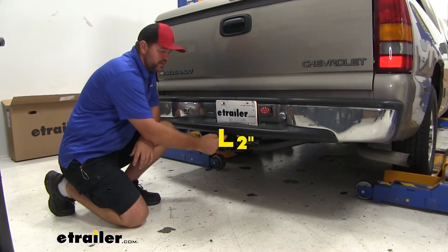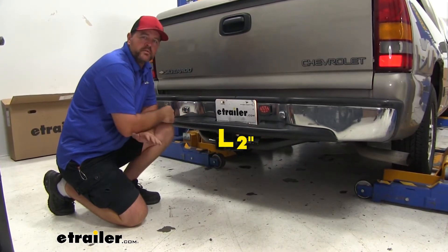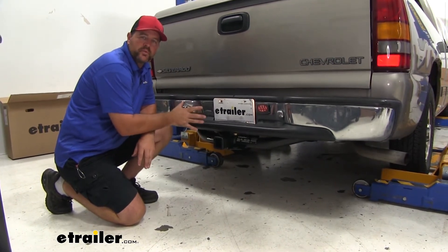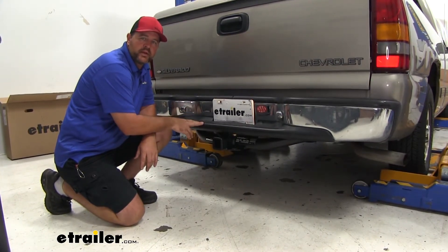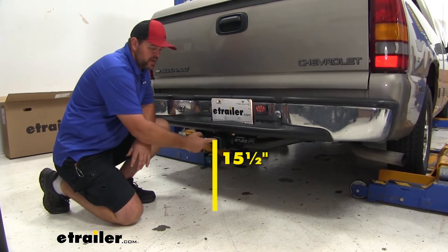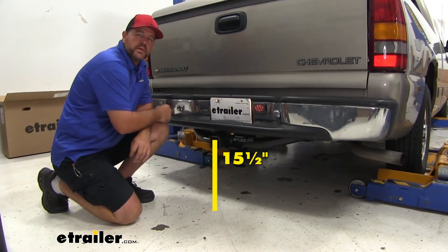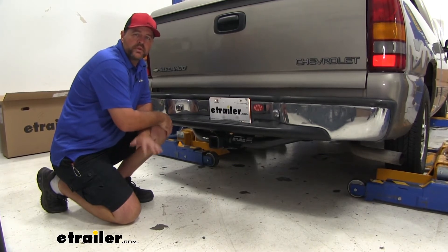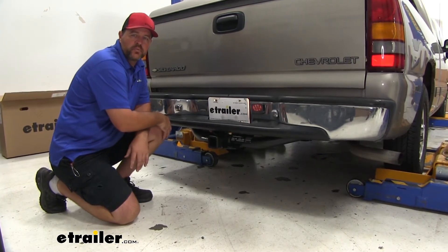From the center of our hitch pin hole to the outermost part of our bumper is going to be about two inches. That number is important for any hitch mount accessories that may fold up against your vehicle — you want to make sure they're not going to make contact. From the ground to the top innermost part of our receiver tube is going to be about 15.5 inches, so keep that in mind for accessories that may require a little more ground clearance.